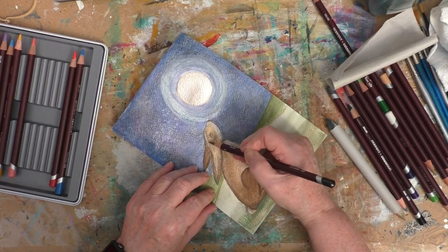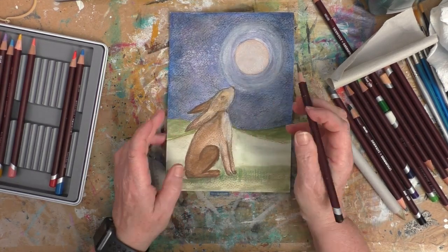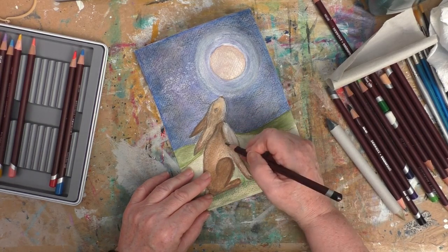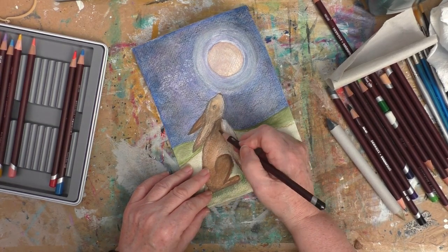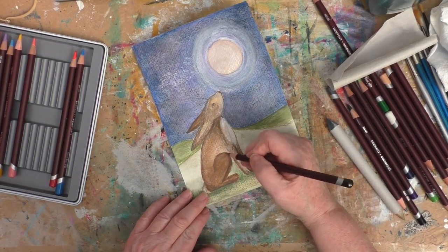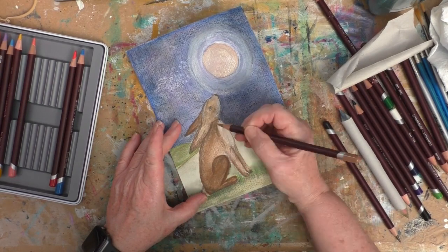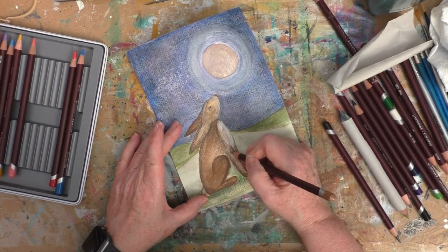Some final touches here — as I've said several times already, I could play about at this stage for a very long time. Just emphasising there that the front of the rabbit is just that little bit whiter, by adding a little bit darker colour to the side and almost adding in some little individual hairs on the fur of the hare.